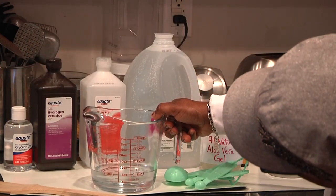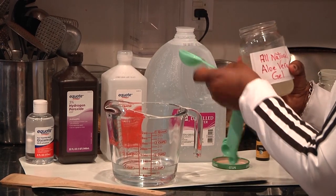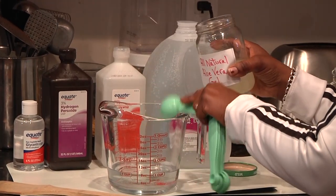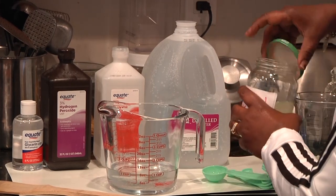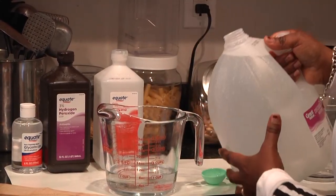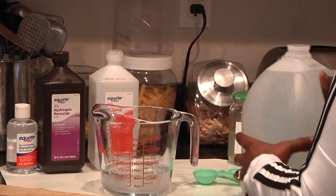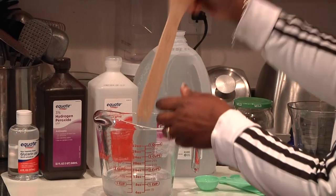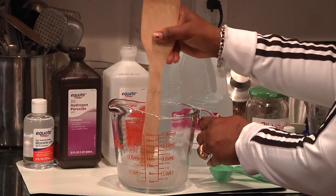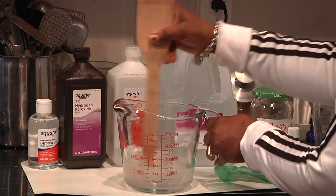It has to be up to a third, so before I add the water I'm going to add one tablespoon of the aloe vera. The rest will be water to bring it to one and one-third cups total. Now I'm going to give this a good stir, making sure it is all completely combined and stirred together.